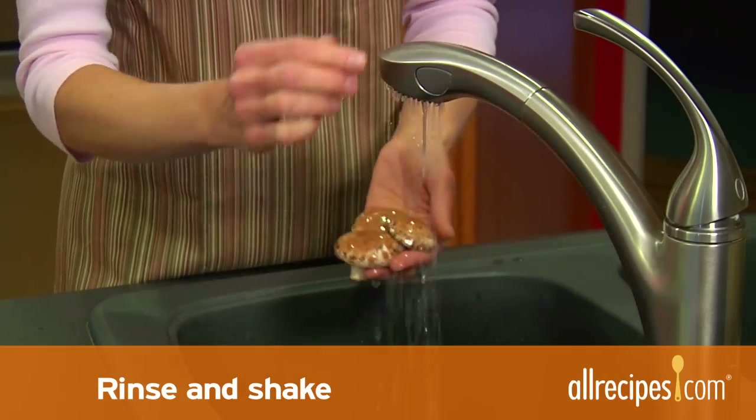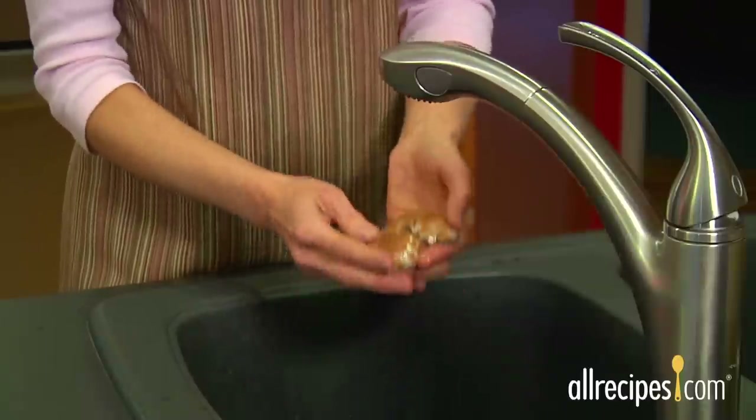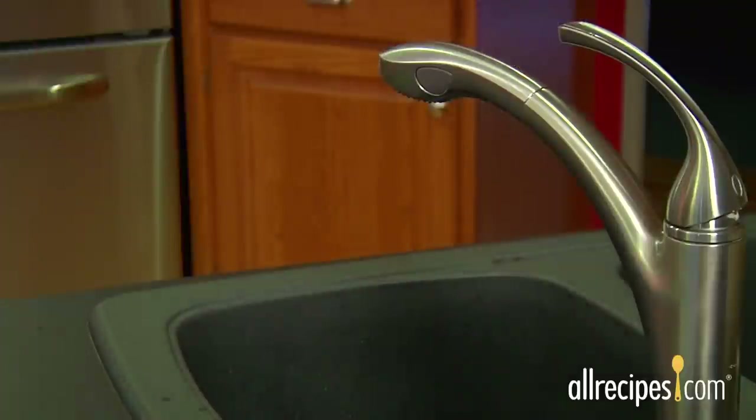Rinse and shake: you can also rinse mushrooms under running water, then give them a good shake to remove water from the gills — the area beneath the cap.